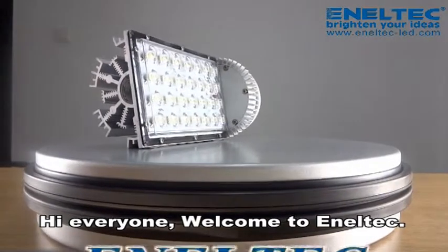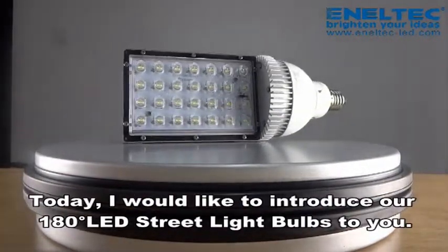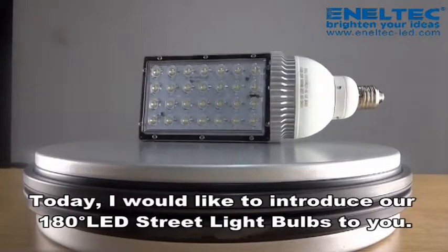Hello everyone, welcome to Anatec. Today, I would like to introduce our 180-degree LED streetlight bulbs to you.